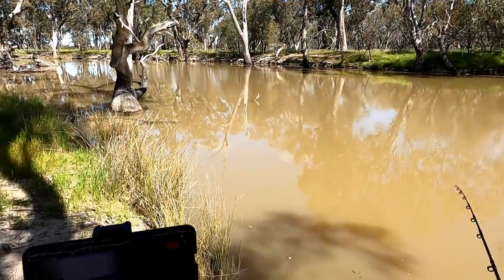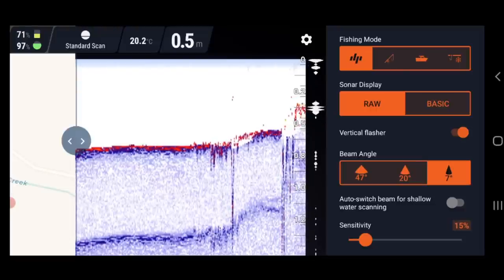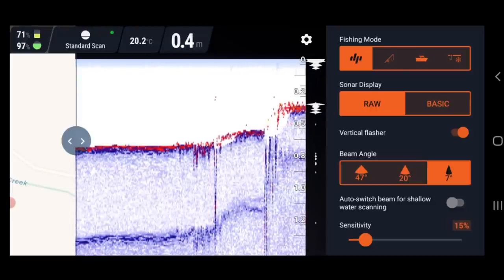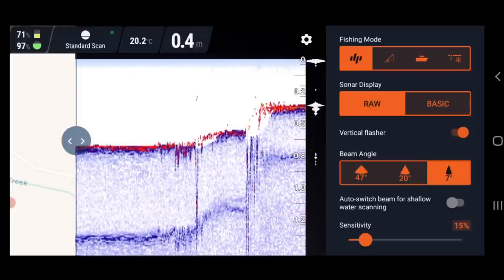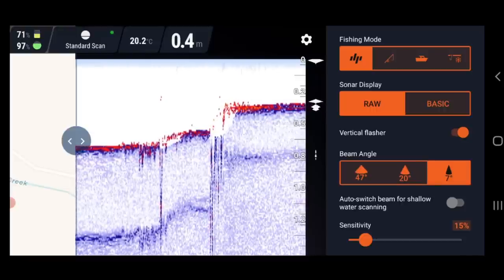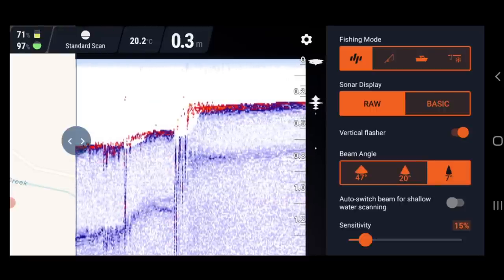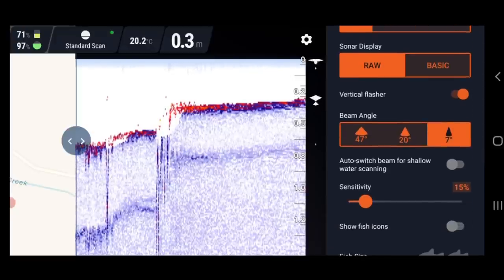I've just been through the settings and I've got it all set up ready to go. At the top we've got fishing modes — I've got it in standard mode. We then have shore-based mode which creates a bathymetric map, boat mode, and ice fishing mode. Underneath we have sonar display: raw or basic. Raw is best — it gives you more detail. Basic is, as it says, basic.